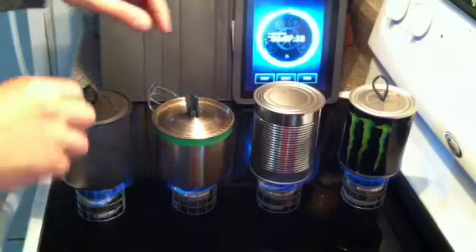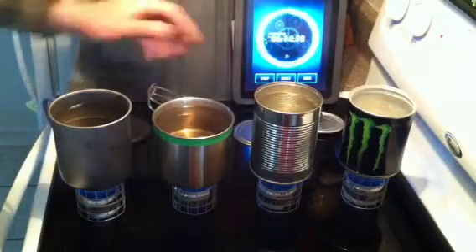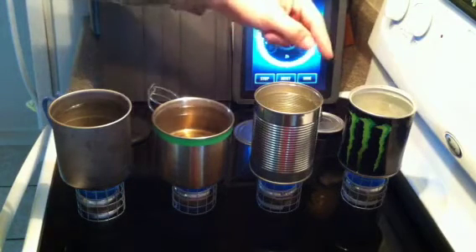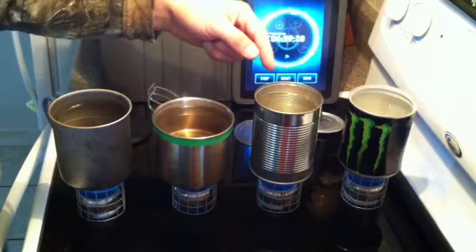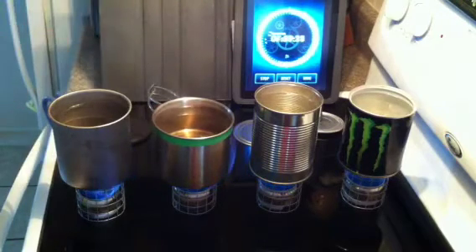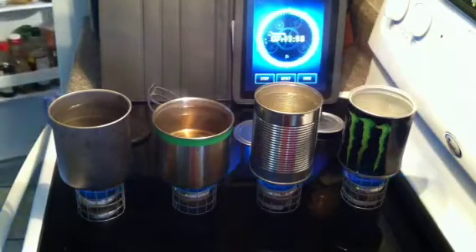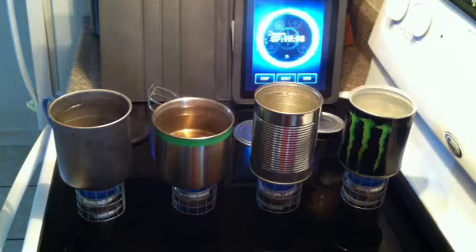We've got our six-minute mark, so I'm going to go ahead and pull these lids off. Just from what I can see close up, the tin can actually has more bubbles formed on the bottom of it than any of the rest of these. I decided to include the tin can in the test after looking online at the specific heats of different metals — tin had a specific heat in the 20s. Since there are a lot of people out there that still use tin cans for cook pots, I thought it was something we shouldn't leave out of this test.